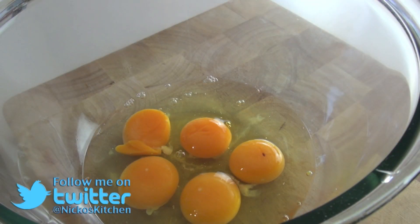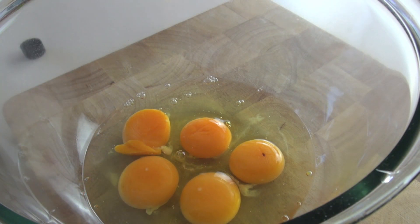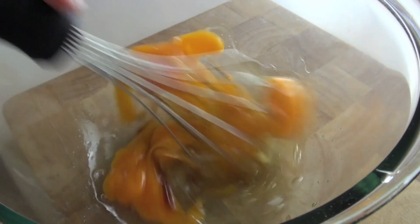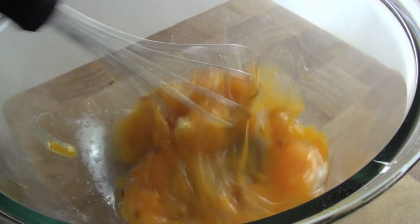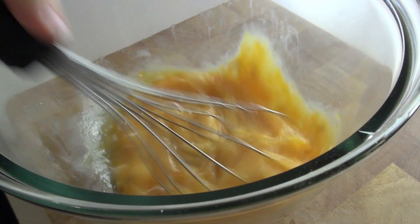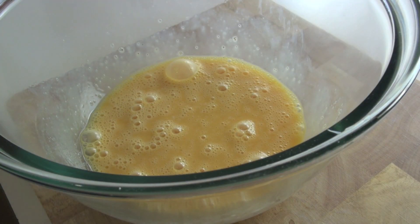The first thing we're going to do to get started on our budget dinner party dessert is make our baked custard. Just into the bowl here I've got some eggs, and I'm going to be adding in some vanilla extract and give the eggs just a quick whisk. I don't want to beat them too hard, I just want to barely mix them in. Now just leave them here, we're going to go over to the stove and work on our cream.